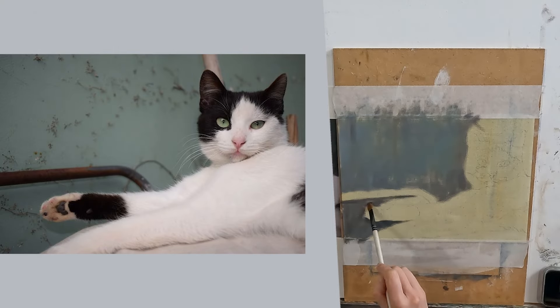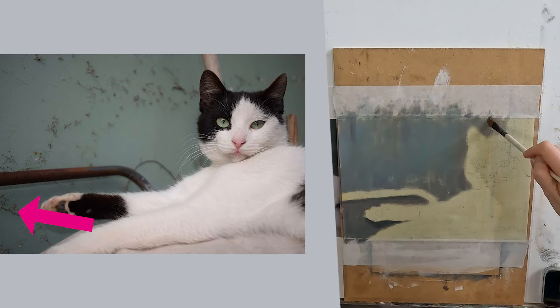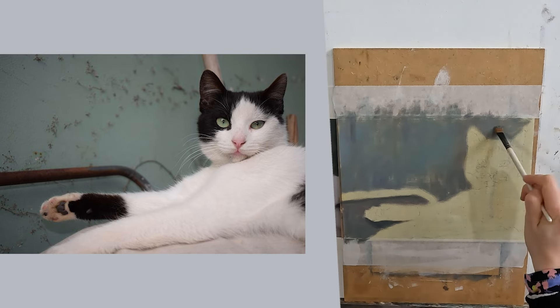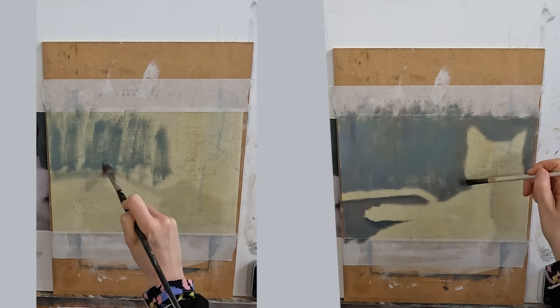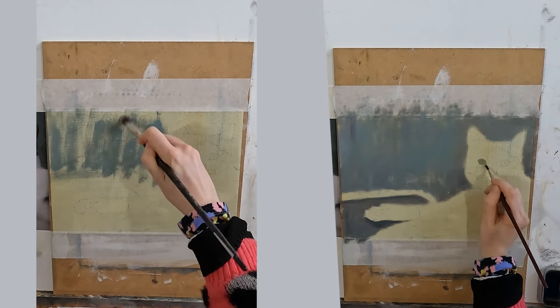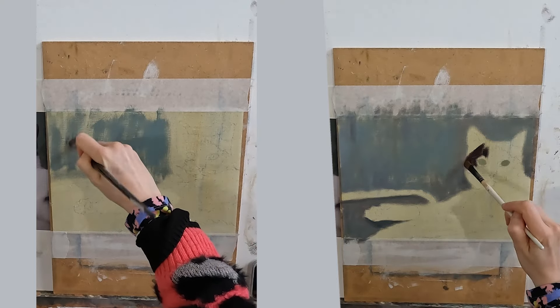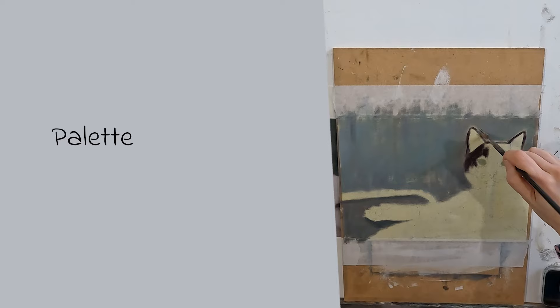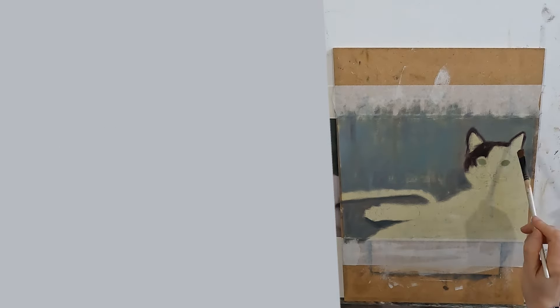Going back to my reference photo you will notice that there is some sort of plant residue over that wall. To try to paint that literally would be madness — I'd be there forever. But I can suggest a slightly rugged wall with my use of broken colour, and this will be enough to give that whole area a bit of interest. If I show you the palette I used for that back wall you will understand how to do this in your own paintings.